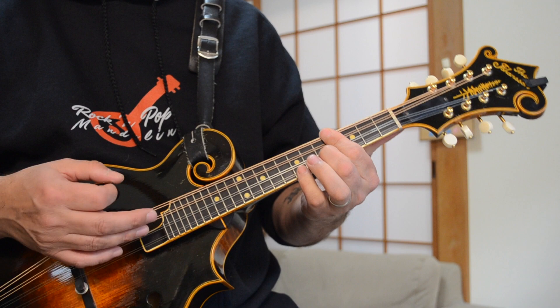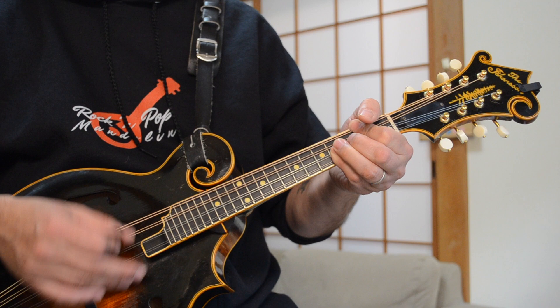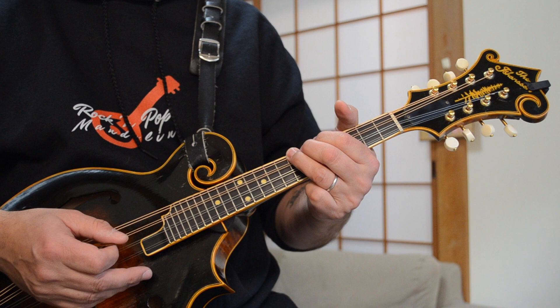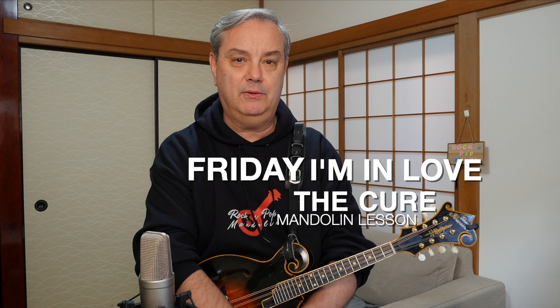So the bridge goes: B minor, C, D, A. You can play other voicings of those chords if you like, but I like the ascending nature of those ones. It sounds more like the original track to have that root note — the B, the C, and the D ascending, and then going down to the A chord. That is the Cure's Friday I'm In Love — a pretty simple song, except for that opening lick, which is not too tricky on the mandolin and is a lot of fun with those open droning double-stop strings.